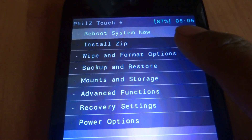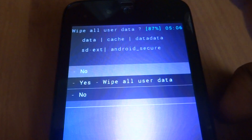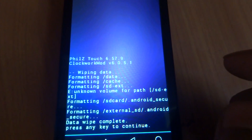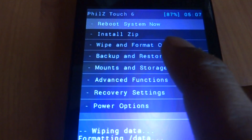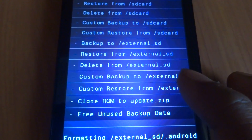Now we will be going into the wipe option. Yes, wipe all user data. Press to indicate to continue.